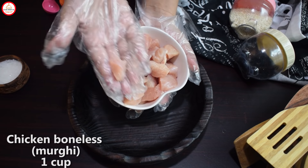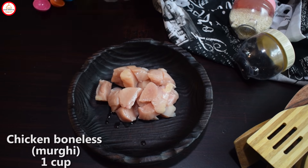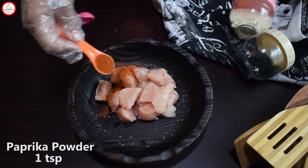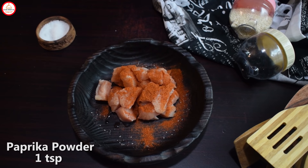I am taking one cup of boneless chicken. I will add salt to the seasoning. Then we will add 1 teaspoon of paprika powder. If you don't have it, you can use black pepper powder, which is easily available in the market. The paprika powder is made from red shimla mix. If you add lime juice powder, you will have to keep it a little less.